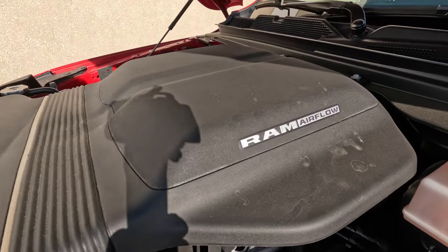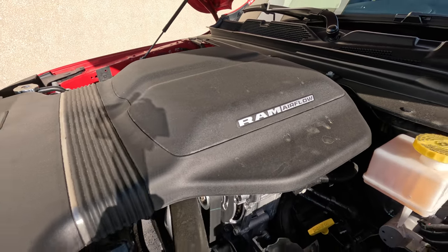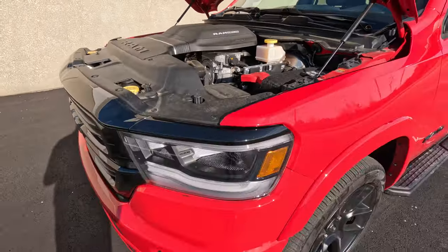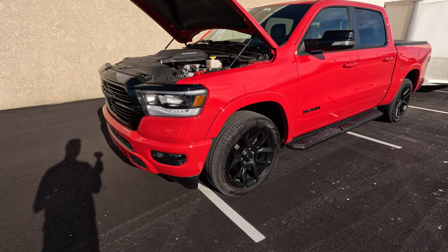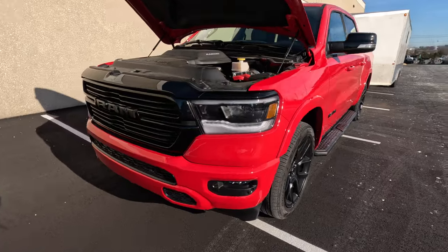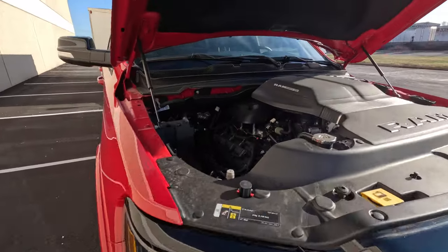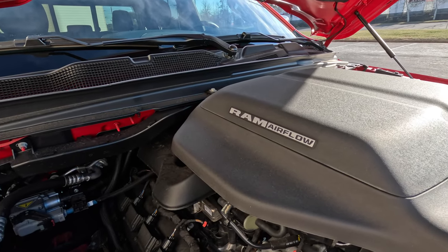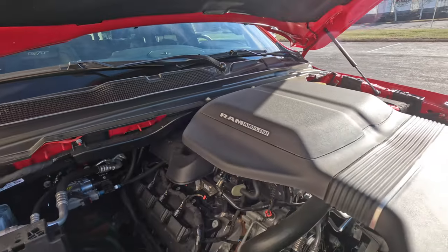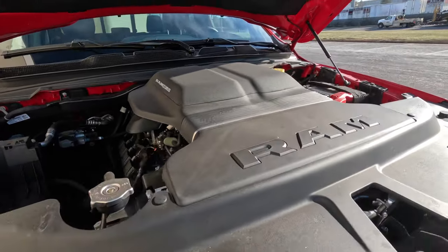You'll notice this Ram Airflow moniker up here on this plastic cover. That is part of the GT package, which is a $3,000 option, but it makes the truck look very cool — and it's not just for looks, it is for performance as well. This Ram Airflow setup is a factory Mopar cold air intake that you get as part of this package. You also get a few other things, so let's take a little tour around the truck.